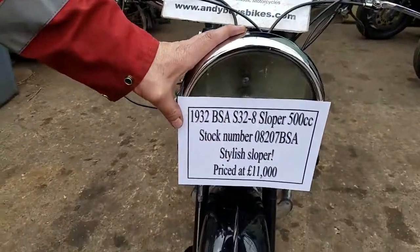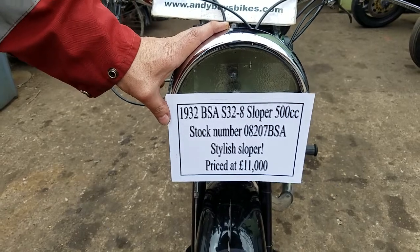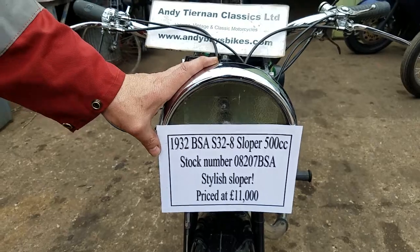Here we have a 1932 BSA S32-8, which is a 500cc sloper. Overhead valve — it's a little late.